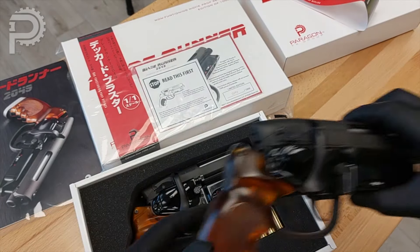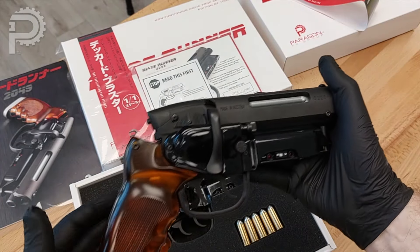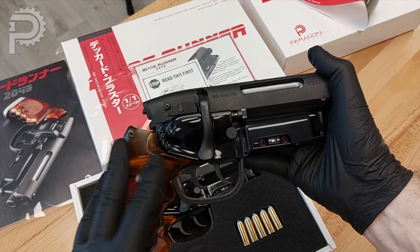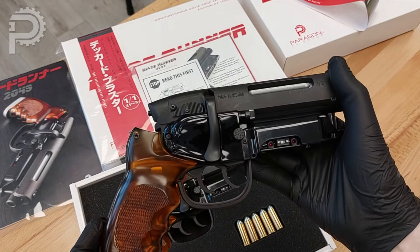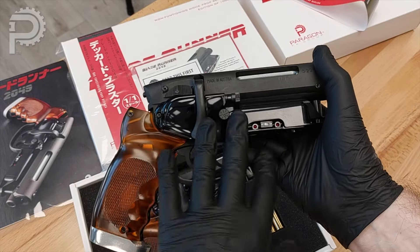Hey, it's Rye with Paragon, and today we're going to talk about one of my all-time favorite pieces that we have produced thus far — this is our Deckard Hero Elite Blaster, or our Blade Runner 2049 Deckard's Hero Elite Blaster.